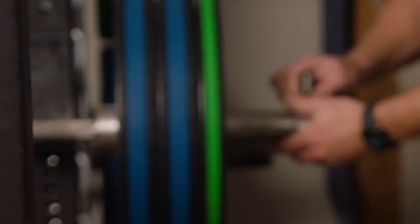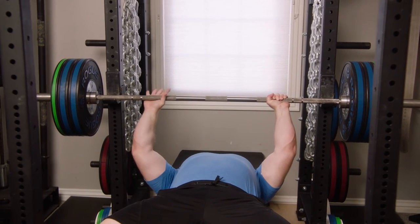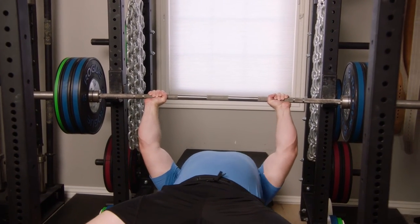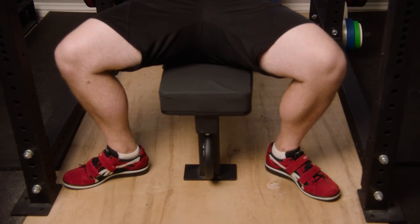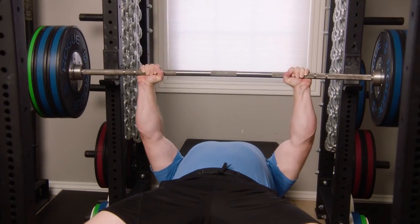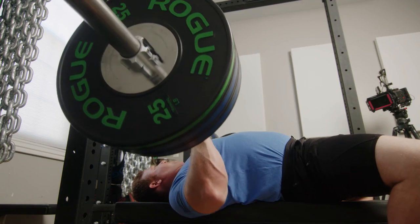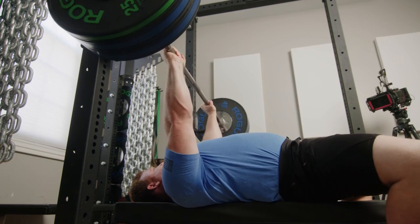Let's put a little more weight on — 275. Sit up nice and tight on the bench. See his feet are directly underneath his knees. Take the bar out with authority. Nice big arch, leg drive up — that looks great. Nice big arch. You can see how stable he is on the bench press.